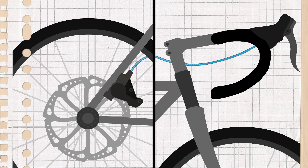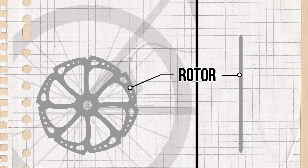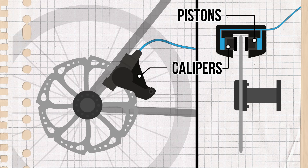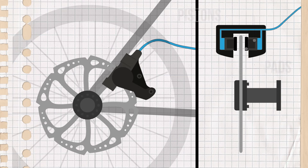When you brake, increased pressure is applied to the caliper, which presses the pads against the disc. A disc brake consists of a metal disc or rotor attached to the front and rear wheel hubs. Calipers are attached to the frame or fork, and the calipers contain pistons which sit either side of the disc behind the brake pads. The calipers are attached to the brake levers by the brake lines.